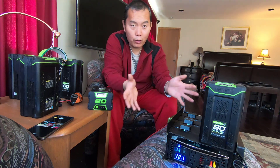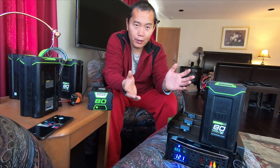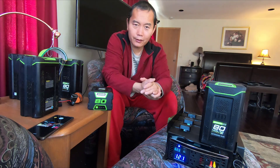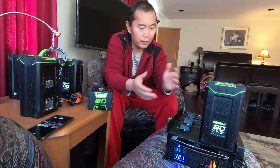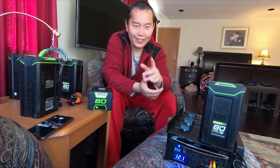This is the third version of my power station. If you have any questions let me know, and if you have any requests I may upgrade to another version. We'll see you next time.